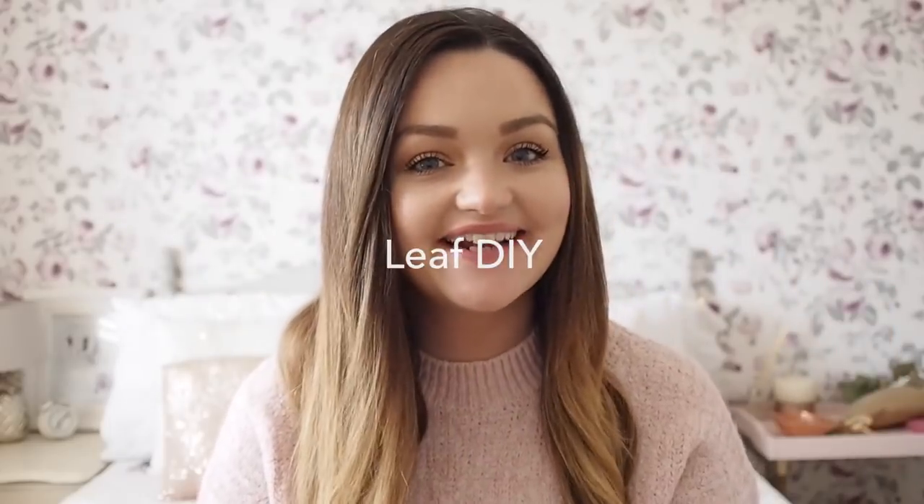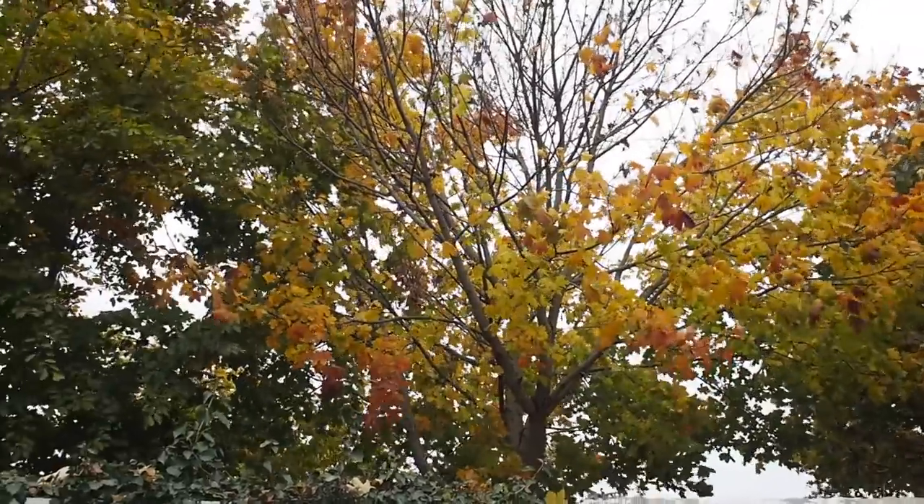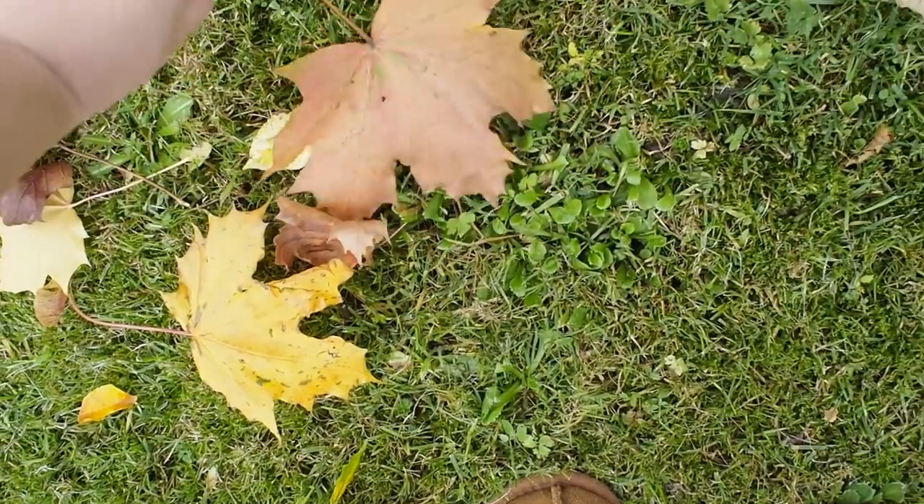Hi everyone, welcome back to my YouTube channel. I have a fun autumn craft for you today. I am getting pelted out of it with leaves in my garden, so I decided I was going to do a leaf DIY.